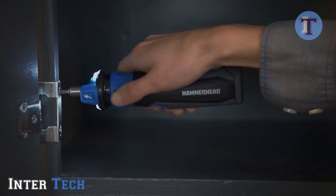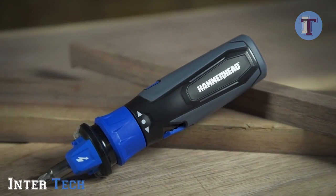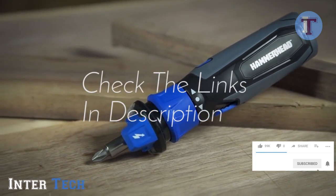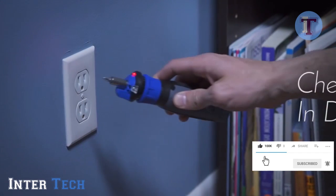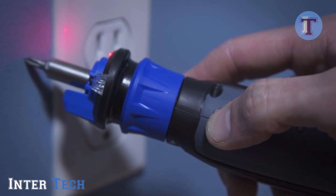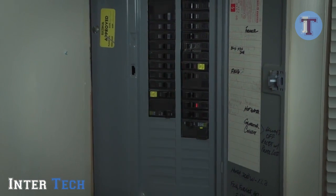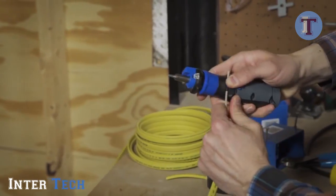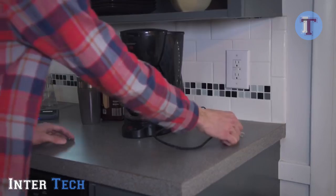When not in use, the spindle locks and can be used like a manual screwdriver. A circuit sensor is located at the front of the tool. Press the voltage detection button and place the sensor within one inch of a switch, outlet, cord, or fixture to see if it is live. A light and a buzzer will let you know if electricity is present. An integrated wire stripper makes short work of taking off an insulation sleeve, and wires can be bent using the bending slot on top.